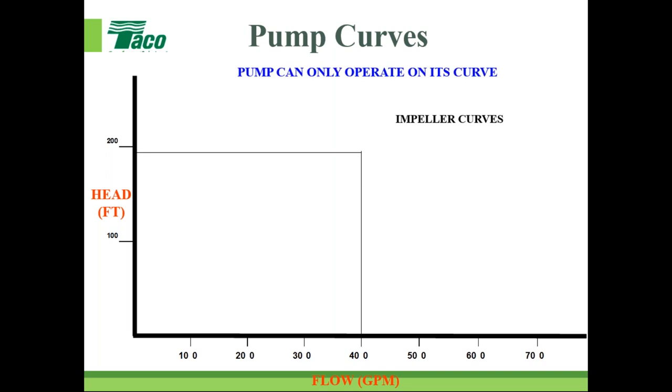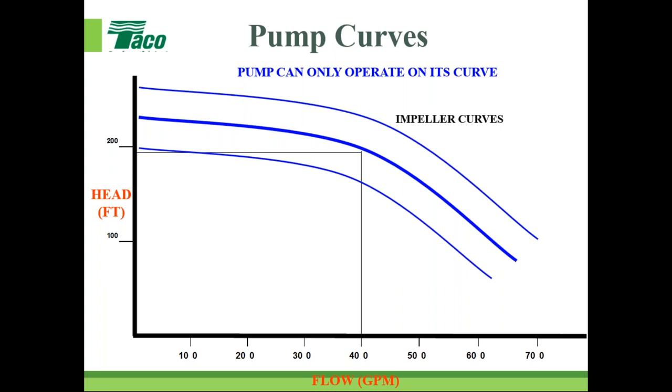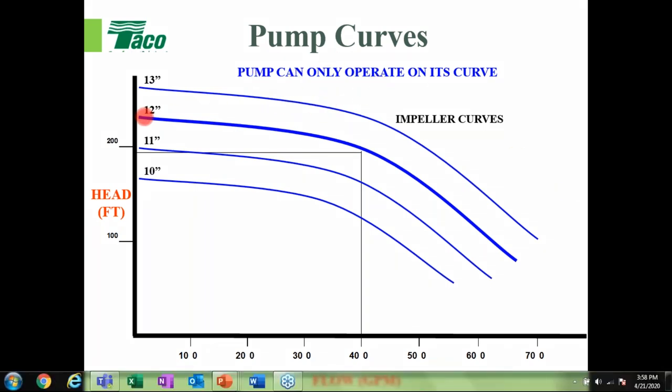Regarding pump curves: a pump can only operate on its curve. This simple arrangement shows different impeller diameters — the pump can only operate on its impeller curve. It's common for pump manufacturers to show multiple impeller diameters on a single chart. Flow is shown on the x-axis in GPM and head in feet on the y-axis — very common in our industry. Most manufacturers also show metric units on their pump curves.